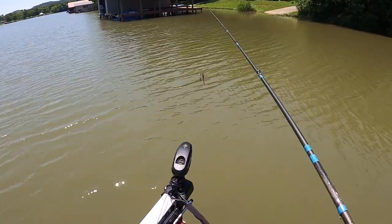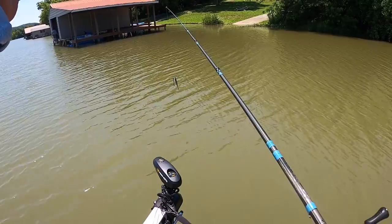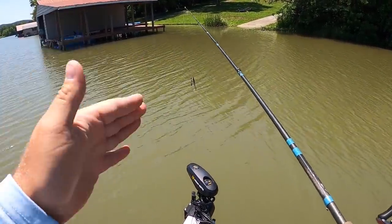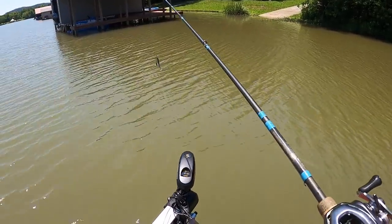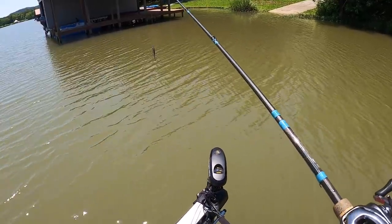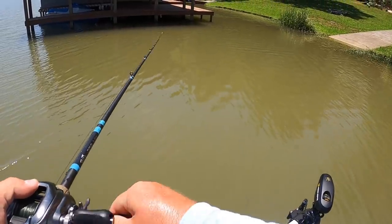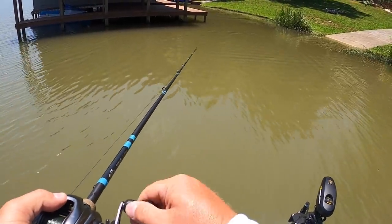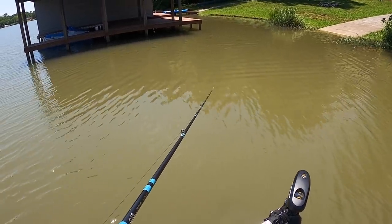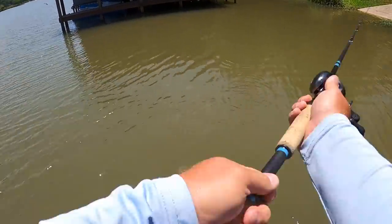This guy right here is a complete boathouse. What's cool about this dock is you can actually fish all four sides if you really wanted to. You can squeeze up to the side of this one and work it just like you would the front of a dock, but from the side. Outside corner — outside corner.